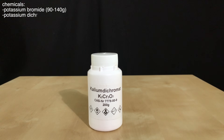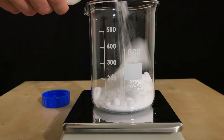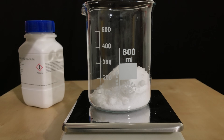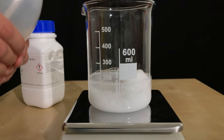For the first test we are going to need a small pinch of potassium dichromate and a lot of potassium bromide. A stir fish was added to this beaker and we then weighed out about 100g of potassium bromide. The amount of distilled water used doesn't really matter, so we ended up filling up the beaker to the 400ml mark.